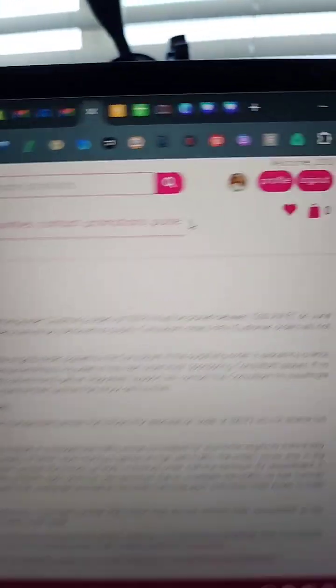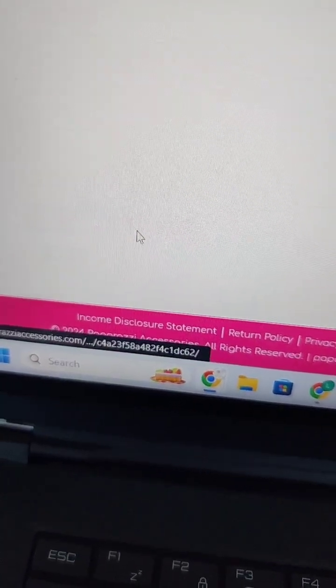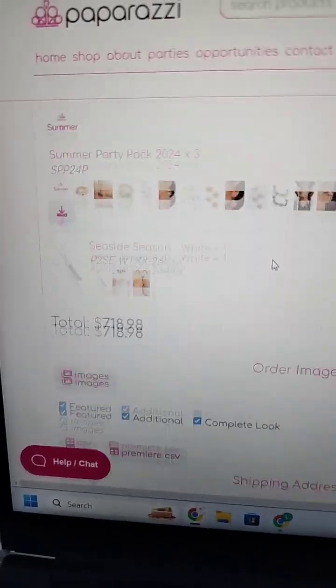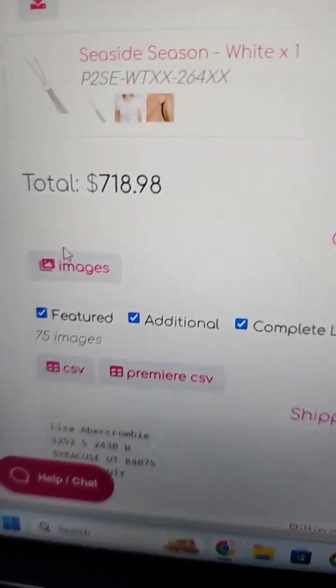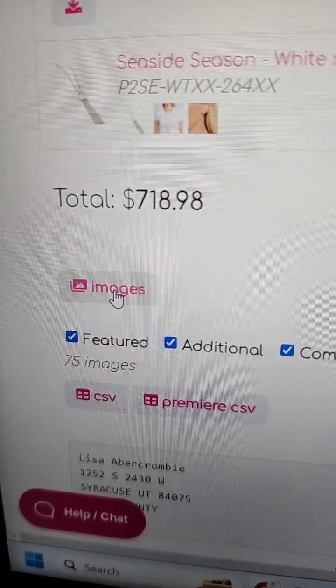When you place an order from Paparazzi, you can click on profile, scroll down and hit complete order history, and you can find your order. Here's my today's order — I can hit this images button and download all the pictures. That's effective.